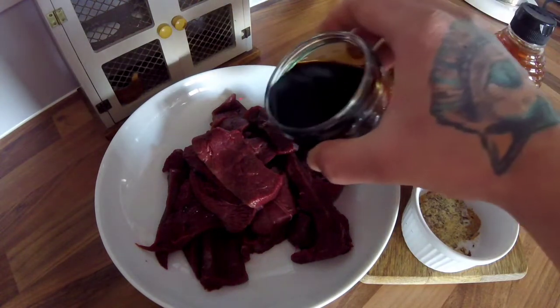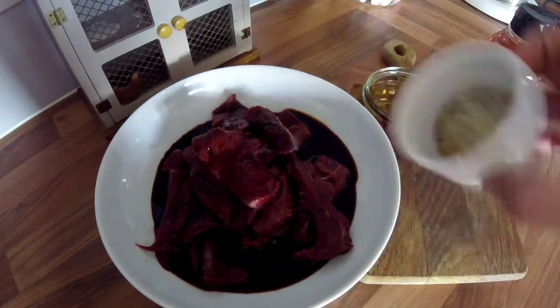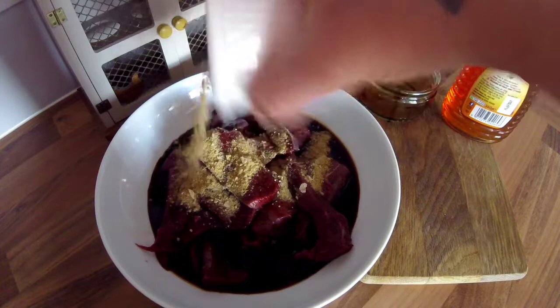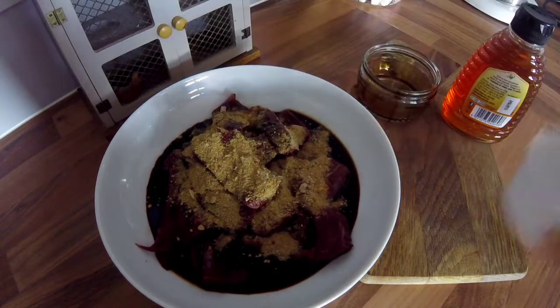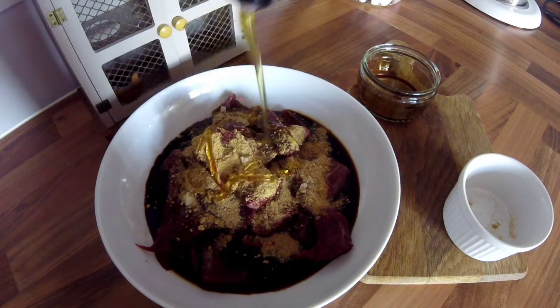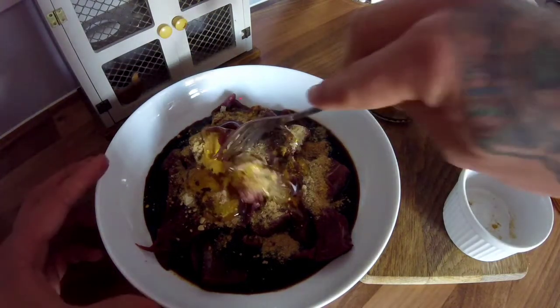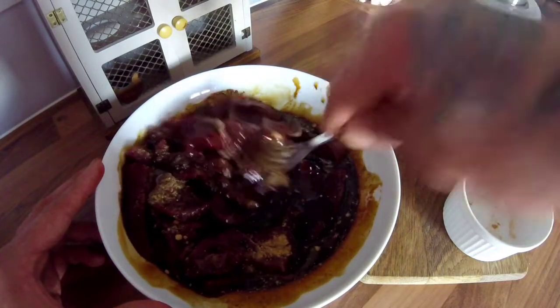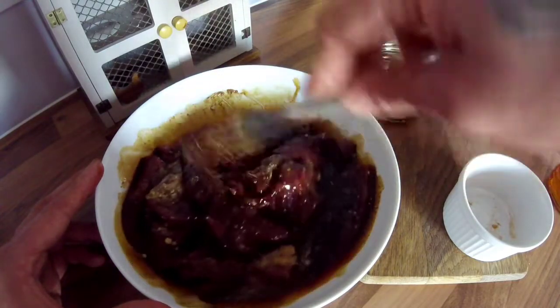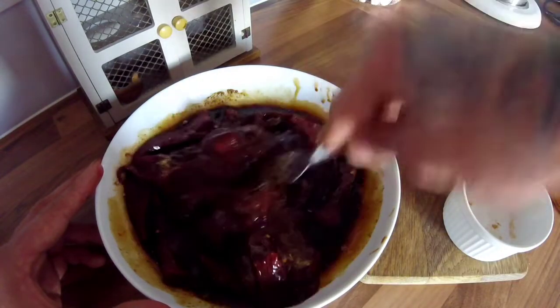So what I'm going to do is marinate it first of all. I'm going to tip the soy sauce all over it, then drop it in, add all the dry ingredients, and you want to add about two tablespoons of honey. Then just give it a mix round so all the meat's covered, and let it sit for about half an hour to an hour, or overnight, just so everything gets a good marinade.